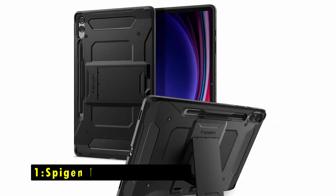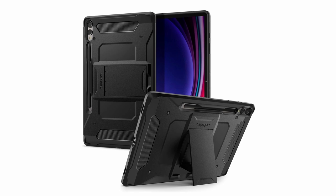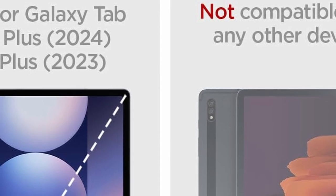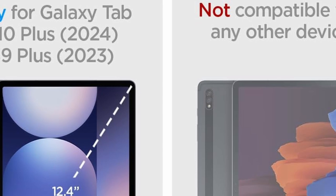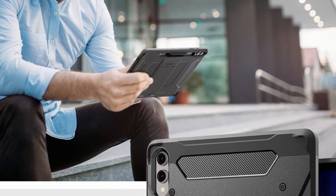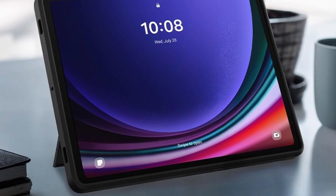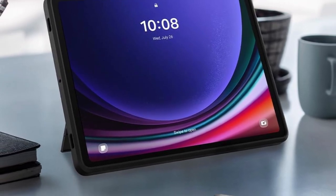Now moving to number 1 is the Spigen Tough Armor Pro. The Spigen Tough Armor Pro is a highly durable and protective case for the Galaxy Tab S10 Plus and S9 Plus, designed with advanced shock absorption. Its dual-layer construction — rugged PC hard shell and flexible TPU with air cushion technology — provides superior defense against drops and impacts. The case also features raised edges that protect your screen and camera from scratches and minor bumps. For added convenience, it includes built-in storage for the S Pen, keeping it accessible at all times.